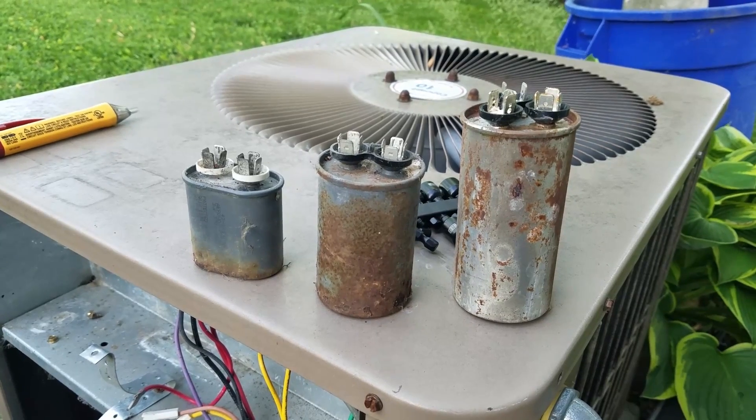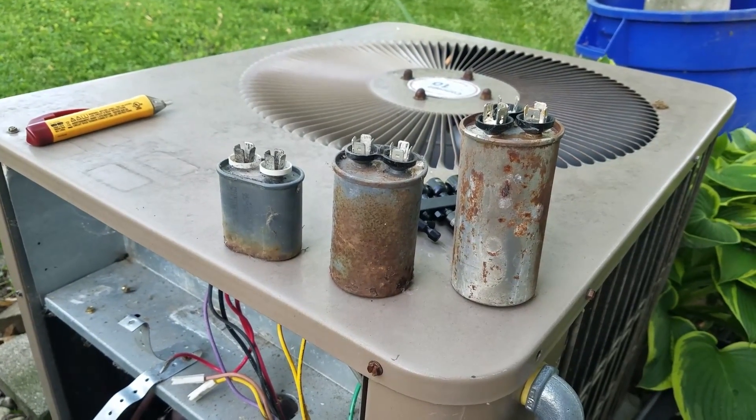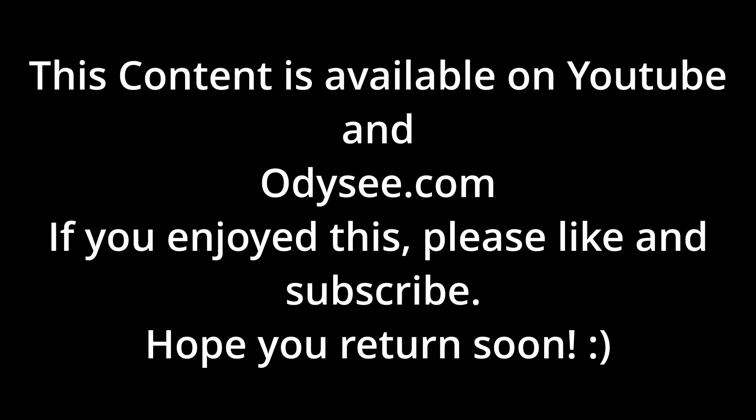That's going to be the next part of the video. I'm going to conclude part one here — producing this video was a bit of a chore — and I'm going to set up to do my testing on the old and new capacitors, doing a battery of tests on them. We will see what kind of shape those old ones are in compared to the new replacements I've purchased. If you're interested in that content, please return for part two, and I thank you for viewing. This content is available on YouTube and Odyssey.com — if you enjoyed this, please like and subscribe. Hope you return soon.